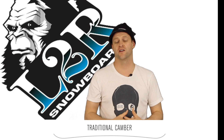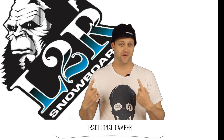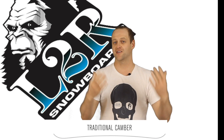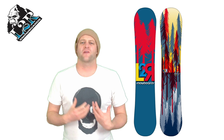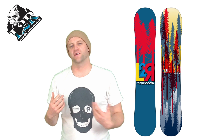This board features traditional camber — the most tried and true camber profile out there. It's seriously older than this visor beanie. Basically it's going to give you snap, you're going to know how it rides, and that's that.